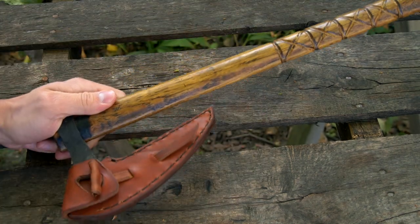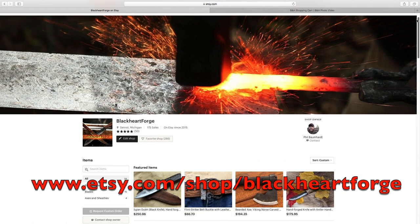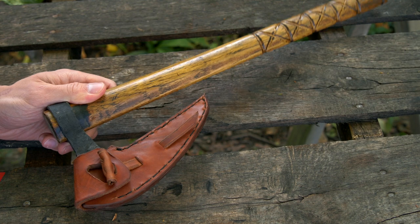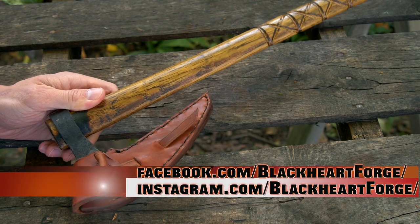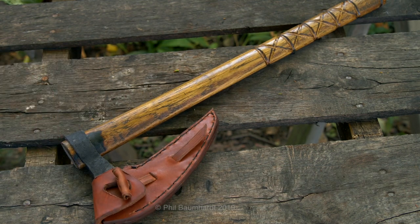If you want your own Viking axe, check out the Etsy web store — there are going to be links in the description box. If you want a custom order, just send me a message through email or Instagram and we'll get it made up for you. Thanks for watching, and until next time, be more Viking.